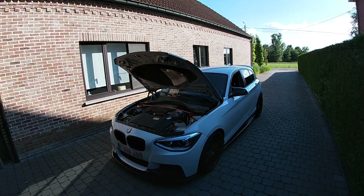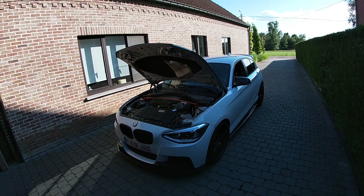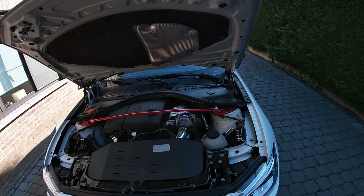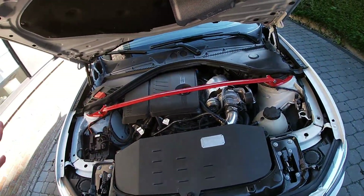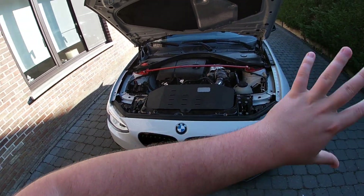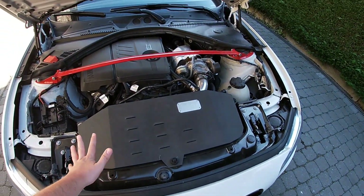Performance-wise I have a lot fewer modifications for you, because there is just a lot less you can do on a certain budget. Performance modifications cost a lot of money and there's really not that much you can do for not a lot of cash, but there are a few things.